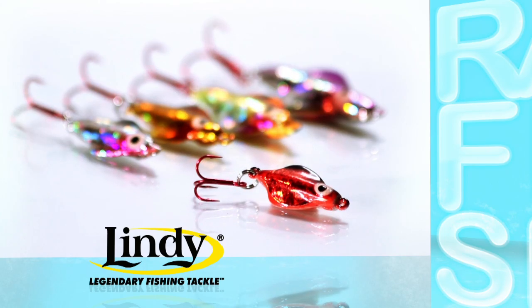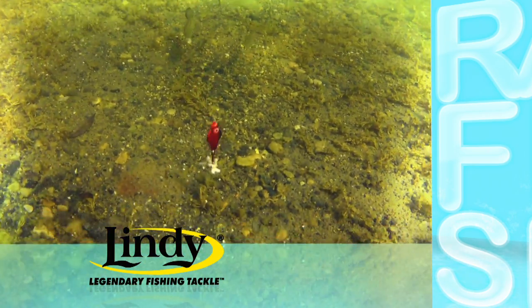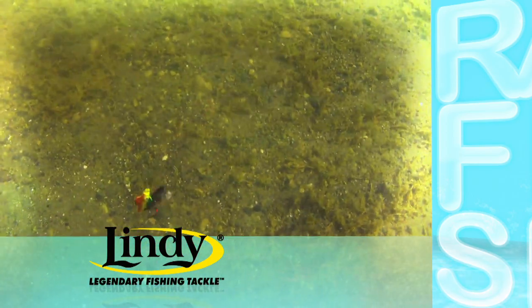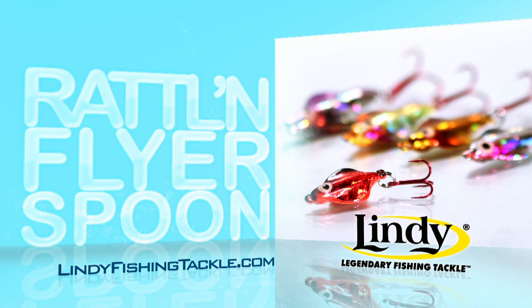Comes in five sizes to catch any fish under the ice. Tip the red treble with waxworms to catch panfish and perch, or use a minnowhead for walleye, pike, or trout. Tie on a Lindy Rattle & Flyer Spoon and catch more fish all day long. Let's go.